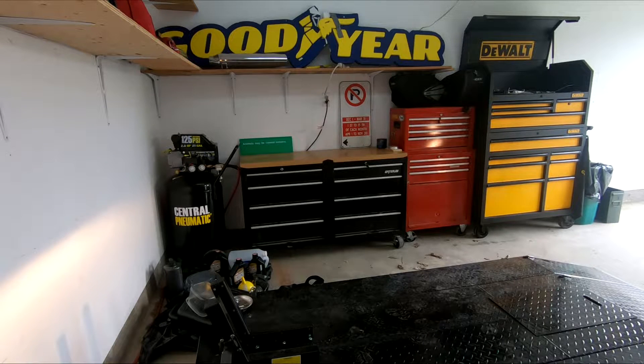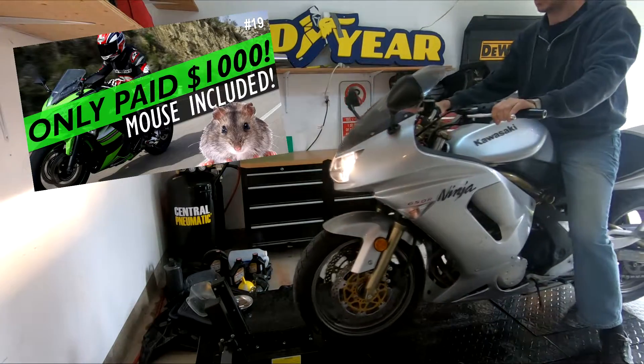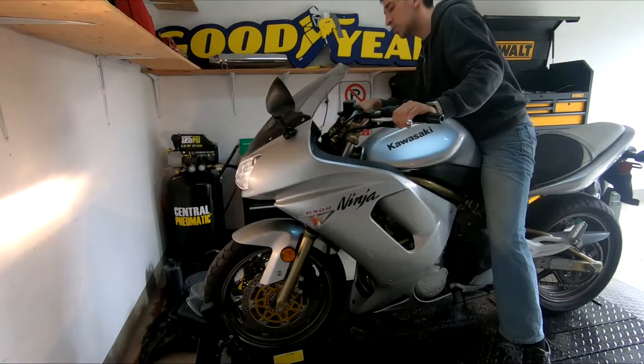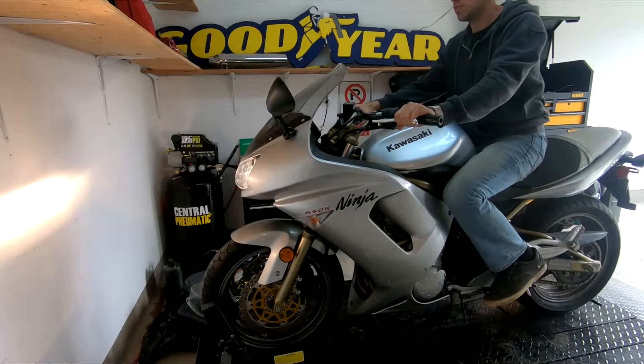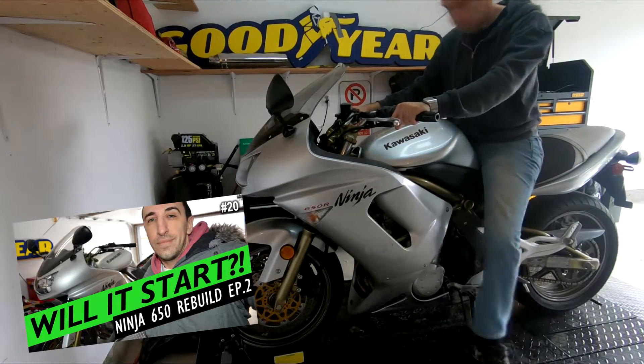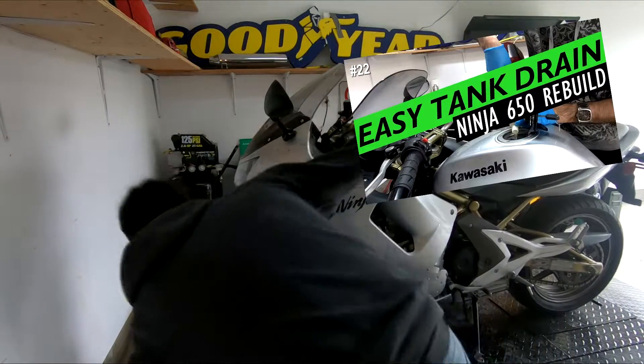What up guys, welcome to episode 4 of the $1000 Kawasaki Ninja 650 Rebuild Series. If you missed the previous episodes, in episode 1 I bought a Ninja 650 that was basically brand new — it had only 200 miles on it for about a thousand bucks US. In the episodes after that I replaced the battery, made some discoveries, got the bike to fire up even though it had a security system I didn't have the key fob for, and drained and refilled the gas tank.